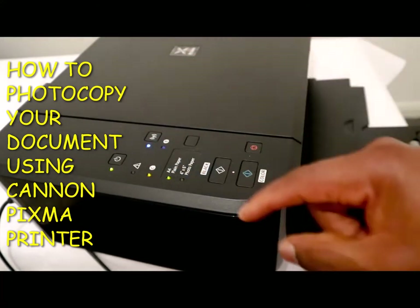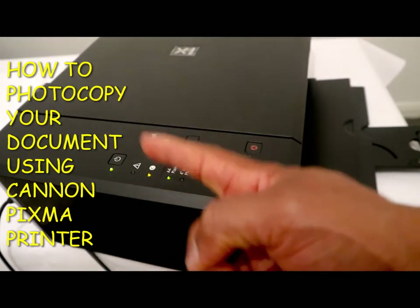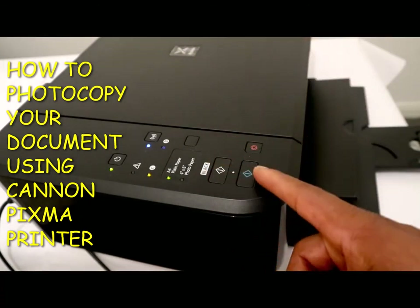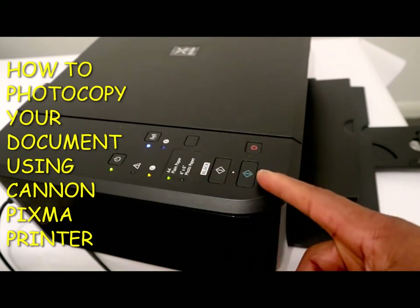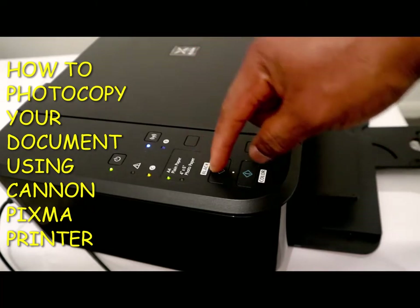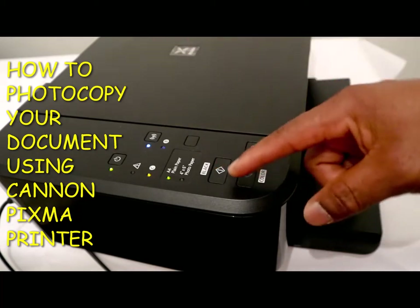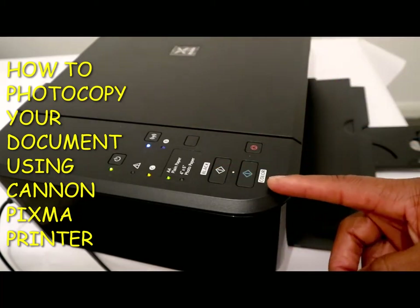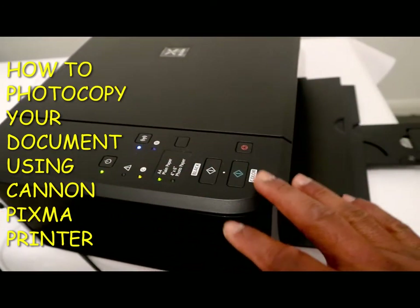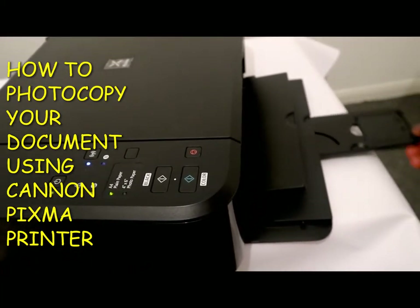At the moment it's showing A4 and showing green. These two buttons: the first one is for black and the second one is for color. There's also an emergency button. This printer uses two colors — black and color — that's the buttons this printer uses.